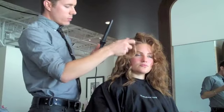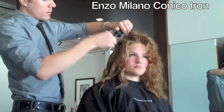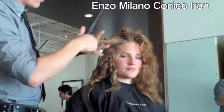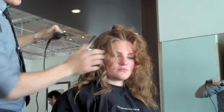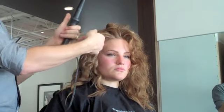I always use the wand for this because it's super easy to make it look good. Just kind of roll it on, drop it and pull it out a little bit. My rule of thumb is you want to wrap this away from the base. That way it doesn't hang on her face and it kind of gives it that sexy beachy look that, let's face it, everybody wants.